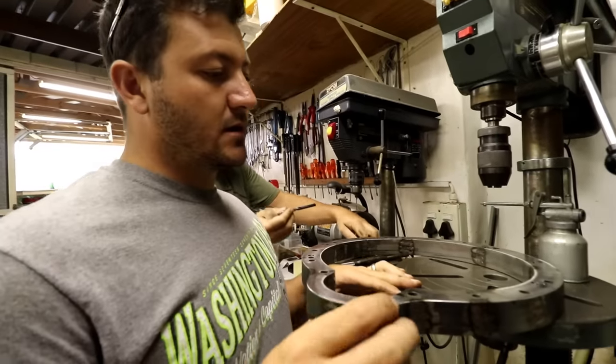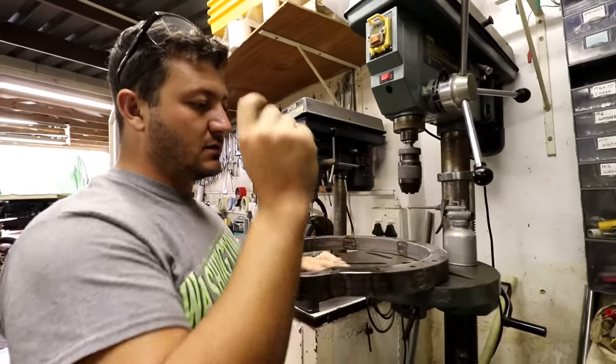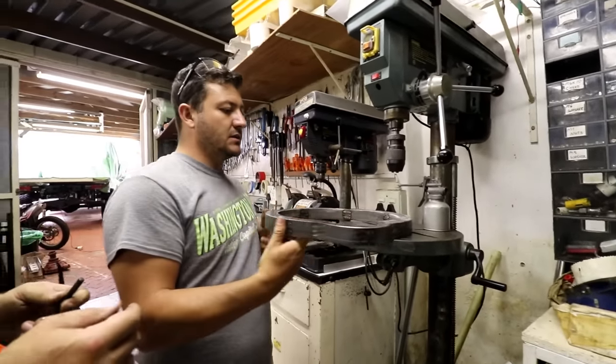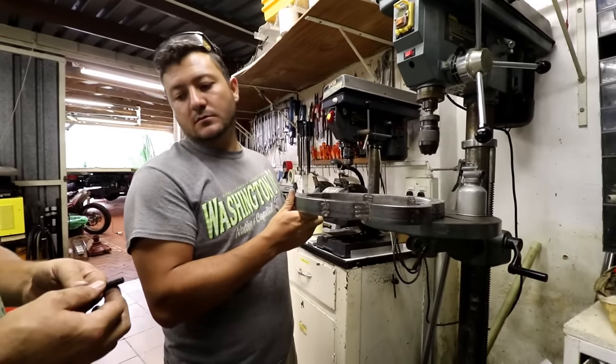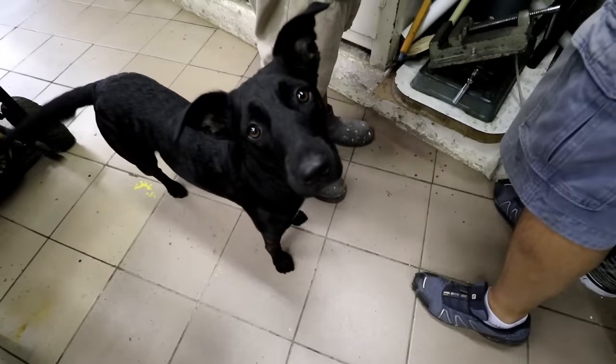We've got the mate plate now and we're going to drill it to size for our tapping process. We're going to take the M10s to 8.5mm.